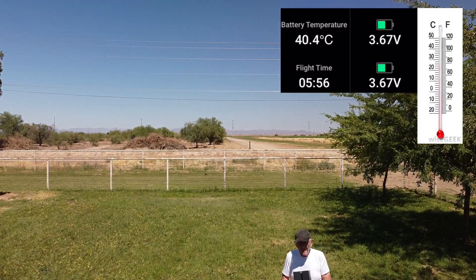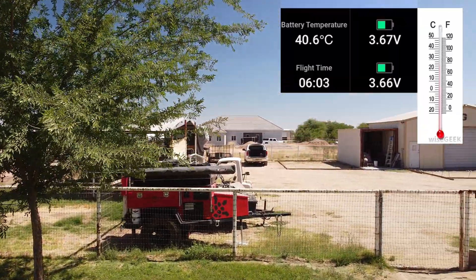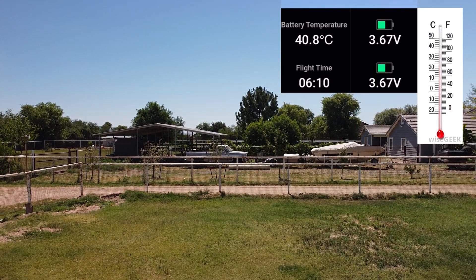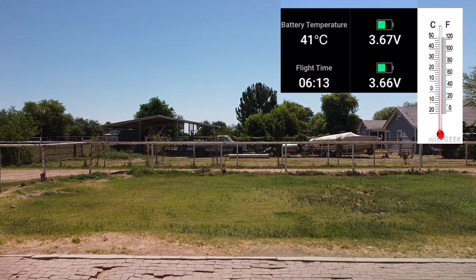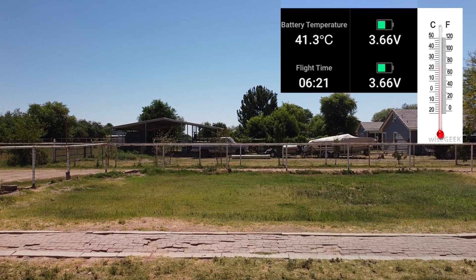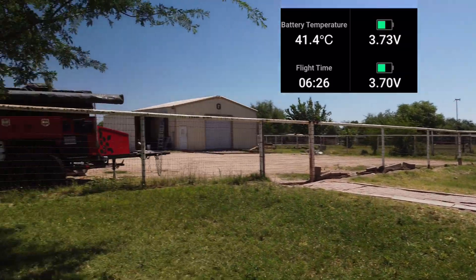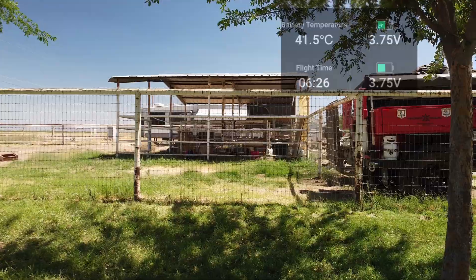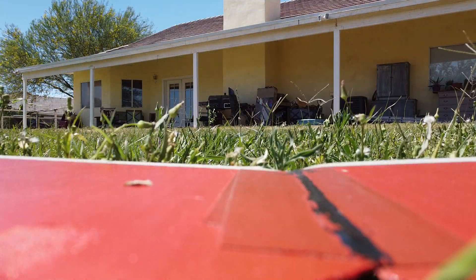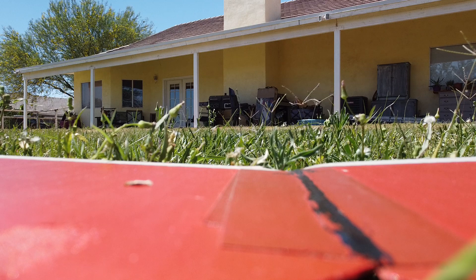I practically killed my son and myself on that first flight out to an airstrip in the mountains. I've been back there since and we camped out there several times after that, but that first time was almost deadly. As you can see I've hit 40 degrees centigrade — about 105 to 106 degrees Fahrenheit — so I'm going to bring it in now. I know I can fly for at least six minutes in the afternoon heat without damaging my batteries. If you live in Arizona, you can fly in 100-degree weather; just keep your flight short, less than six or seven minutes. Thanks for watching and God bless.